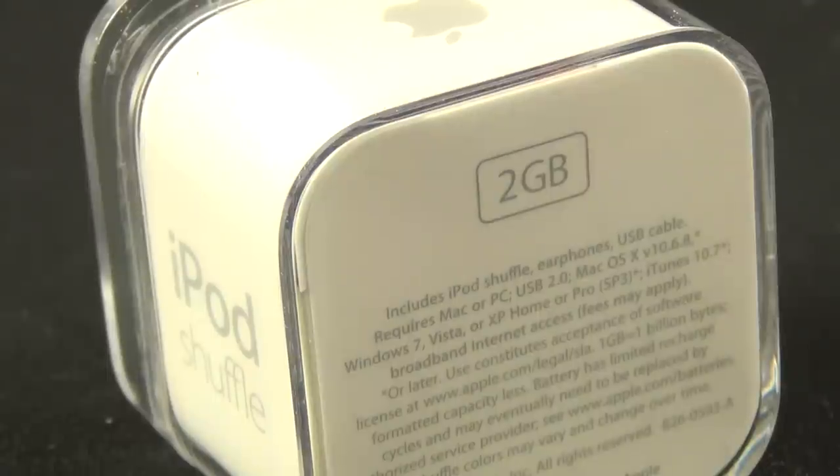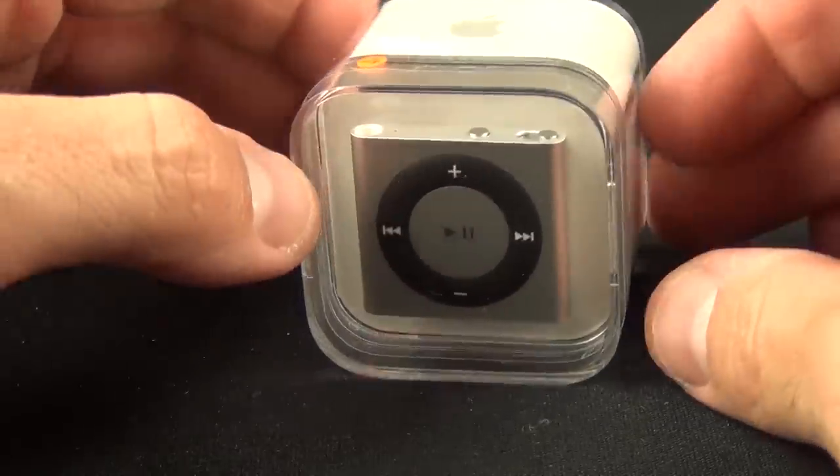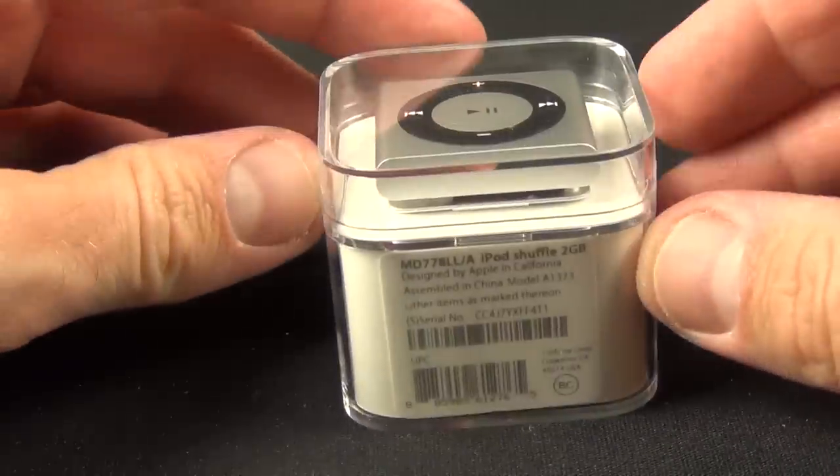Now all the iPod Shuffles come in one capacity only, and you can pick one up for $49. So there's one capacity, one price point.